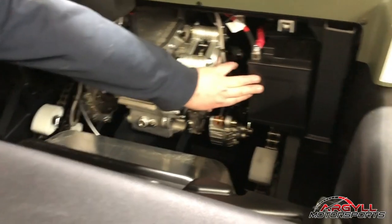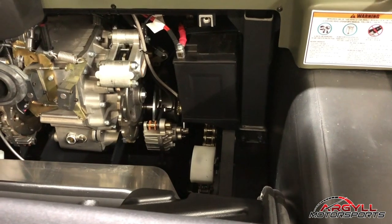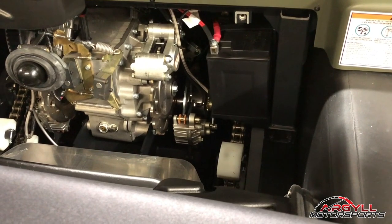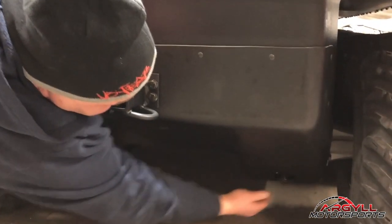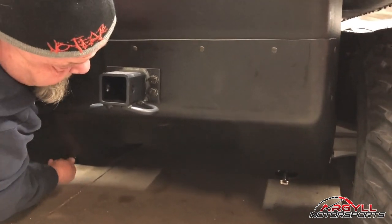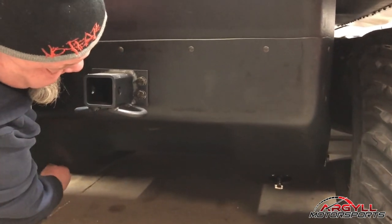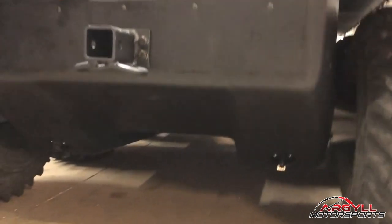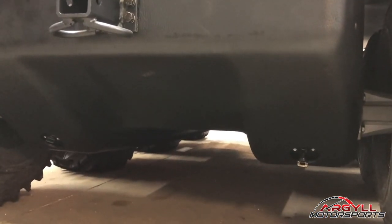Your batteries are located over on this side here — it's all in behind your firewall. So if you ever need to charge, your battery's back in there. Your Argo does have two drain plugs, one on each side. I usually leave them out, but if you are going through any muskeg or doing any swimming with it at all, you'll want to make sure that you have your drain plugs put back into the body of your Argo.